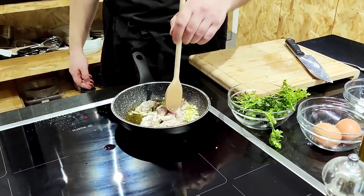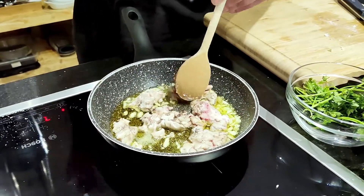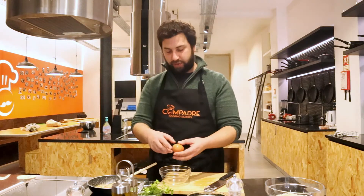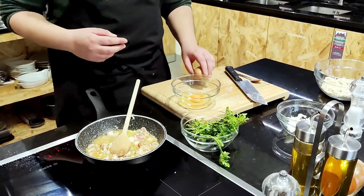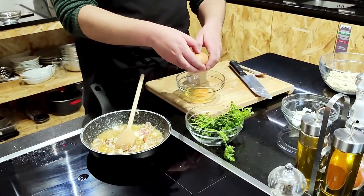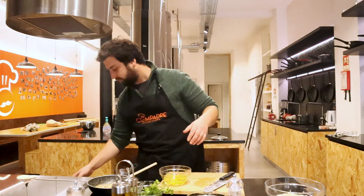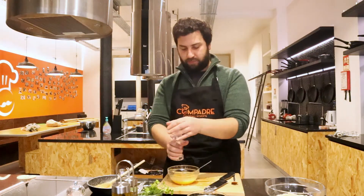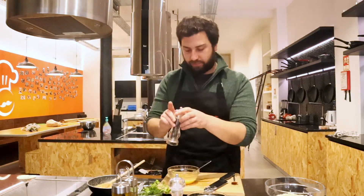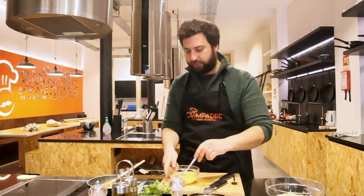I'm just gonna smash it a little bit with my spoon. At this point we want them to release a little bit of the water and fry at the same time. I'm gonna take two eggs and crack them open in a bowl. Always open them in separate bowls — otherwise you can have a spoiled one mixing with the other ones. I'm gonna mix with a fork, a little bit of salt, a little bit of black pepper. Give it another whisk.